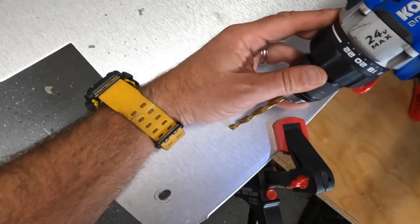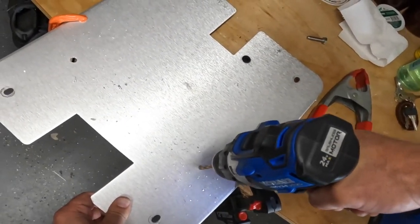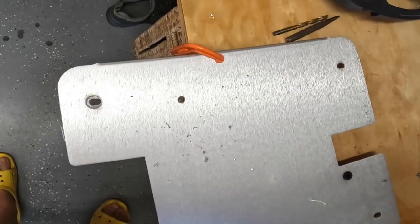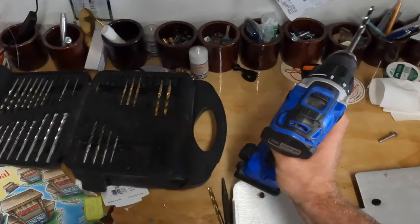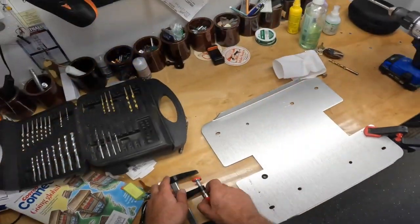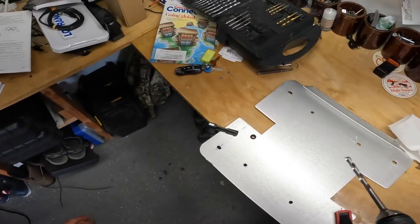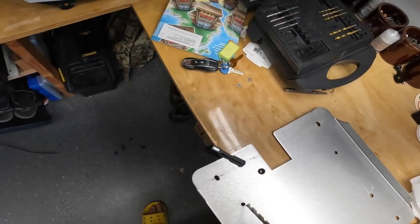Put the point right into the spot and now we go with the three-eighths to extend the hole. That gives enough room to fit the bolt. Some of you might laugh at my template alignment, but I have a day job and this isn't it — I'm just playing here trying to get this done.